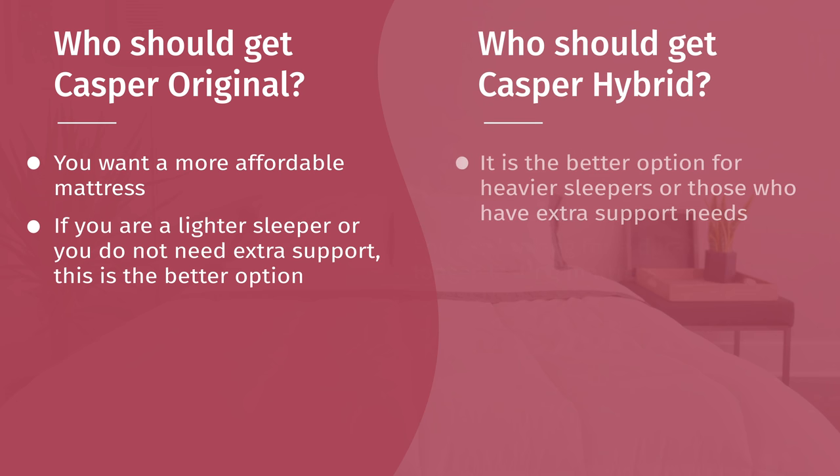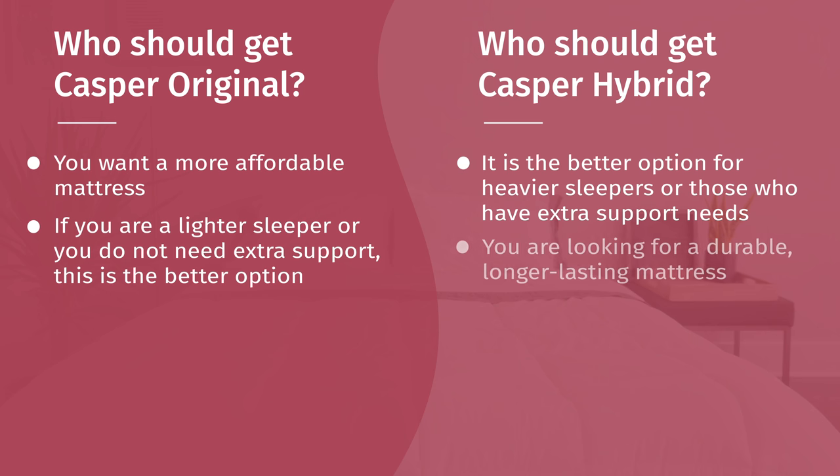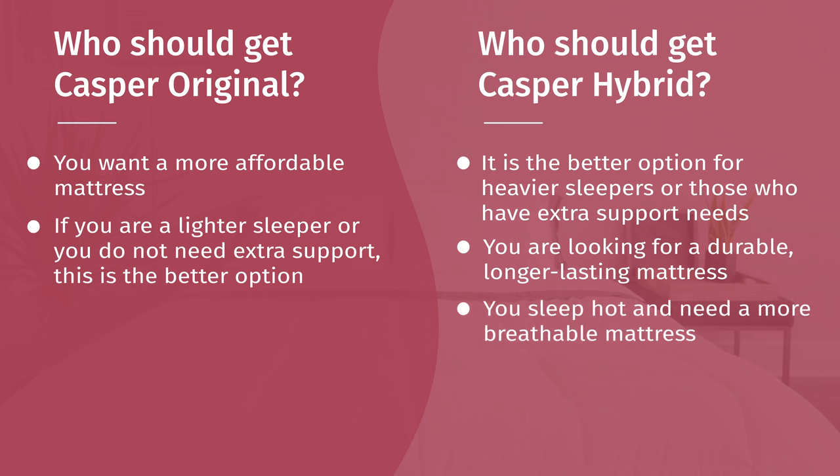As for who should get the Hybrid: if you have more support needs or are a bit heavier, it's definitely the more supportive of the two. If you want something more durable and are viewing this as a long-term investment, the Hybrid is definitely more durable than the original. If you want better airflow and are worried about sleeping hot, the Hybrid is the best option for that as well.